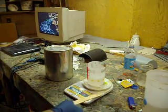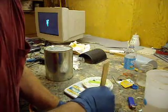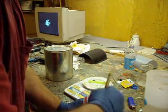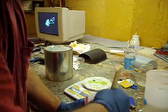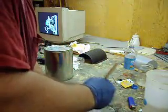I got these digital scales — I got them at Harbor Freight, believe it or not. I kind of like that place, they just got everything, and it wasn't very expensive either. So we mix this up really good.